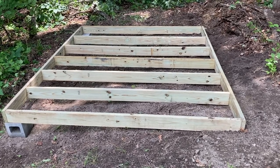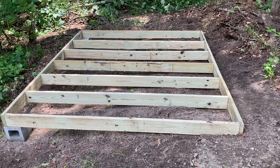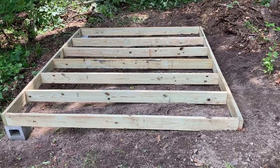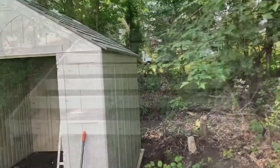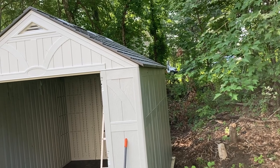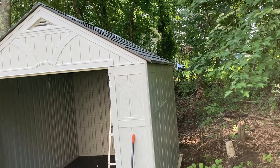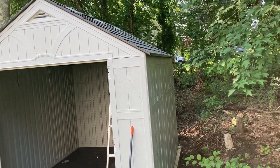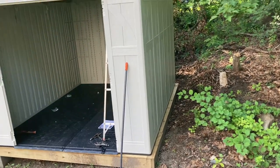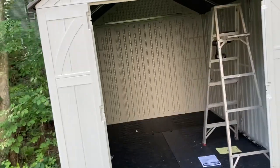Ideally you could probably bang this out in one day if you didn't have any interruptions from kids or anything like that, but this build took me three days — and those weren't full days at all. Day one I did the base: those are one-by-sixes pressure treated on concrete block, and then I did add a plywood top. Day two I was able to get up the sides, the base, and majority of the roof, and almost everything screwed together as well.